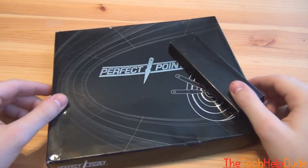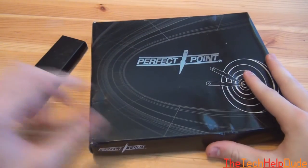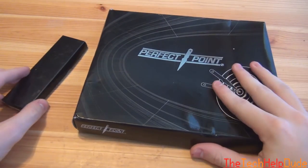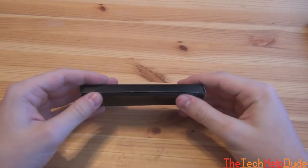What's up guys? Today I got a package from ExtremelySharp.com. Got a couple different things I think you guys will really like. This is a bigger package, but we're going to look at this little guy first right here.